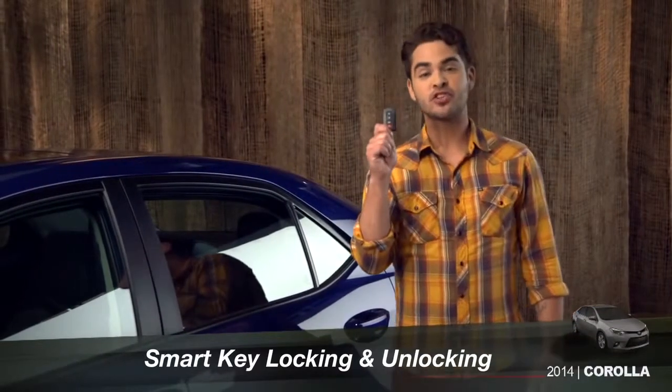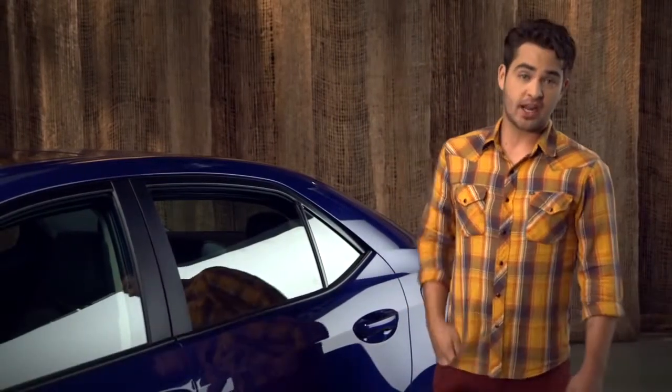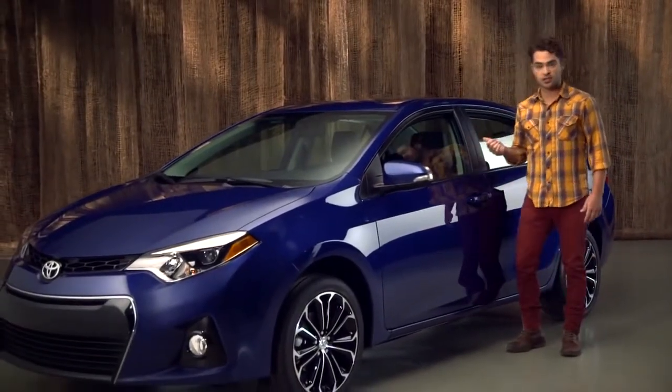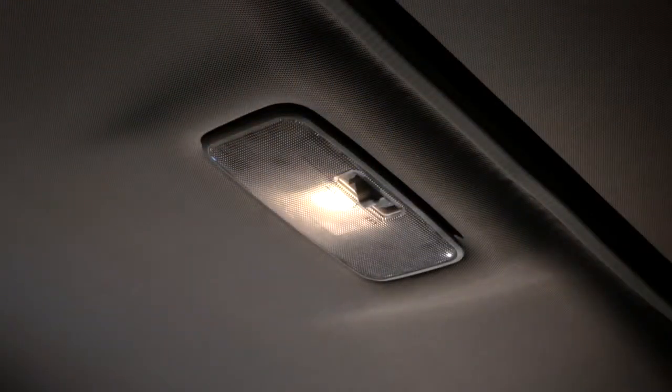To unlock the doors using the available smart key, you have to have it with you — in your pocket, your bag, or your purse. It doesn't have to be in your hand. The car will sense the key as you get close to the door. You can tell when that happens, especially at night, because the courtesy lights inside will come on.